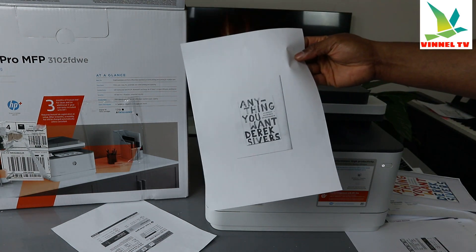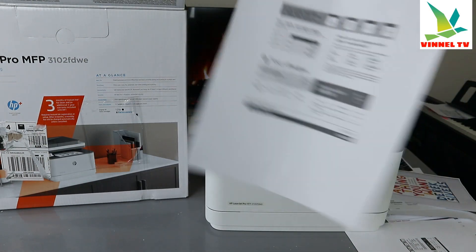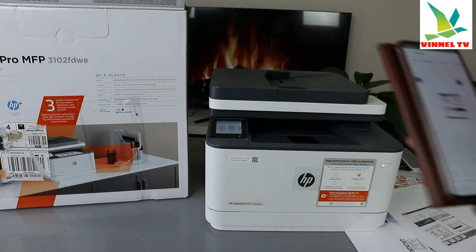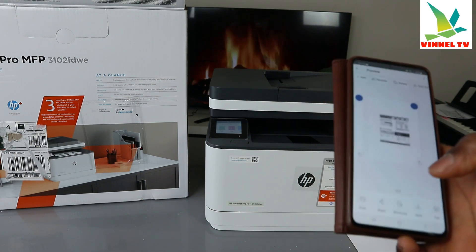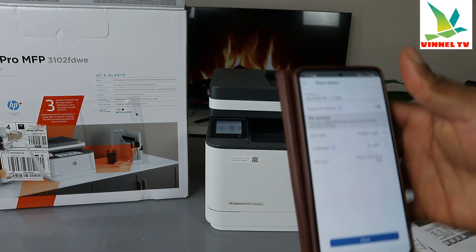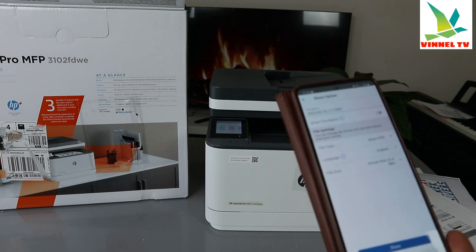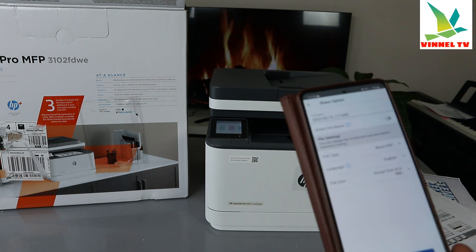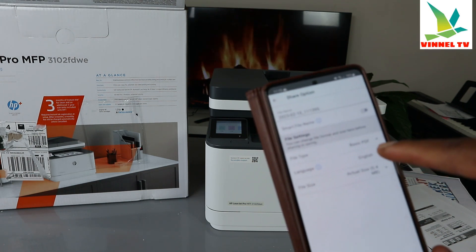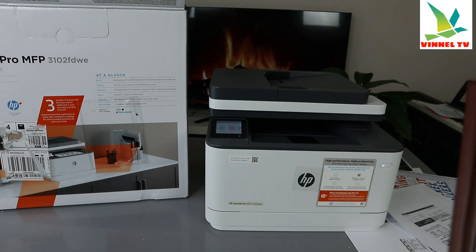This is the document scanned double-sided and printed out — this is the original. If you want to share the document with somebody, select Share or Save. Select PDF — basic PDF is usually for documents. If you are scanning an image, you need to change it to JPEG.